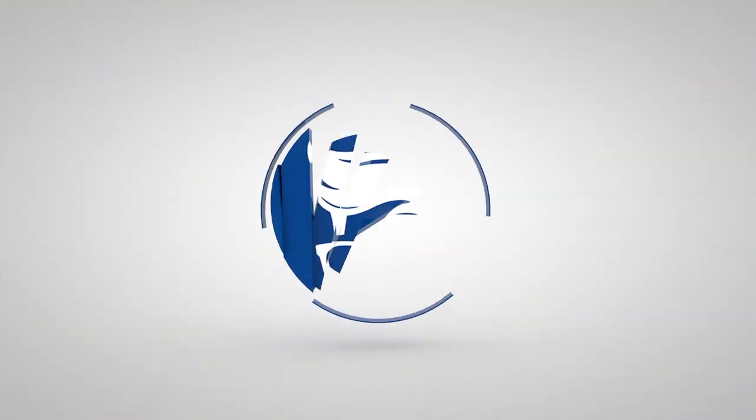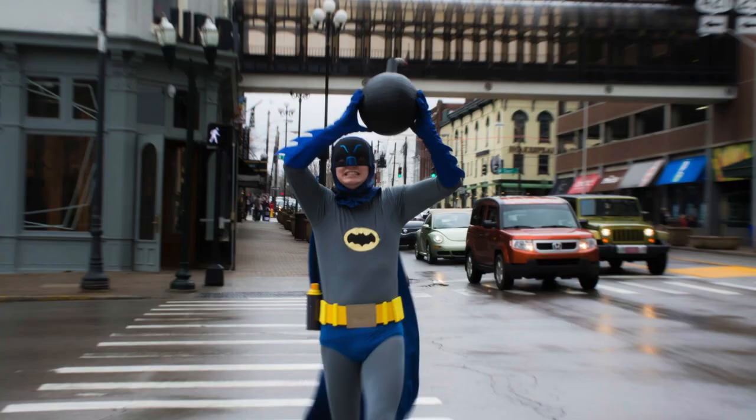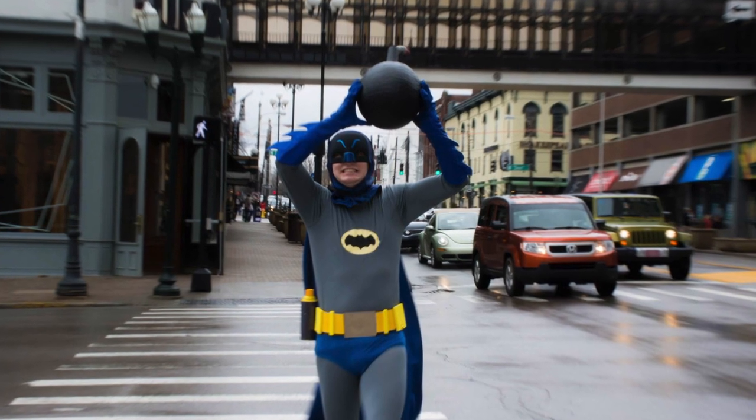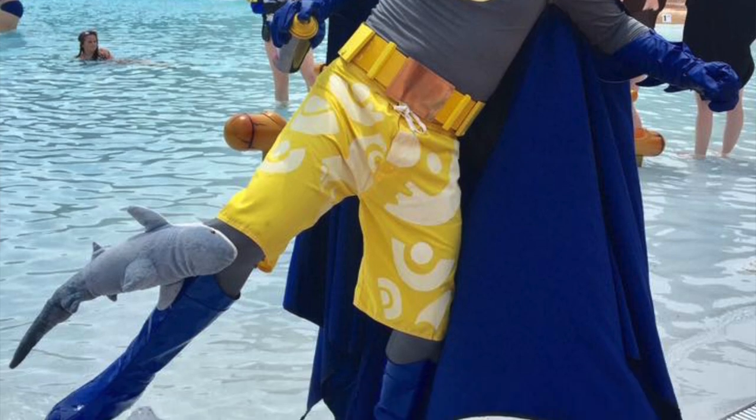Hey guys, I'm James, also known as JustSomeNerd, and in this video I'm going to show you how I made the cape for my 60s Adam West Batman costume. One of the first cosplays I ever did was Batman from the classic TV series — it was a show I really loved as a little kid, and it's such a fun character to cosplay with the big bat bomb and the shark repellent bat spray.